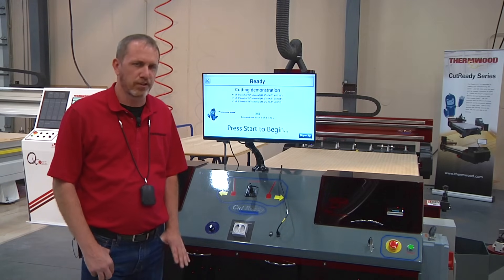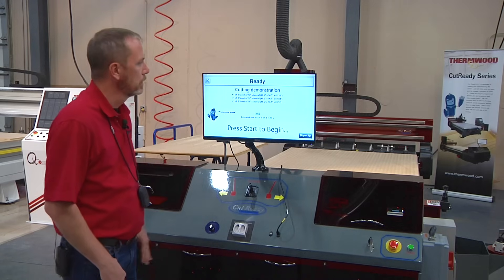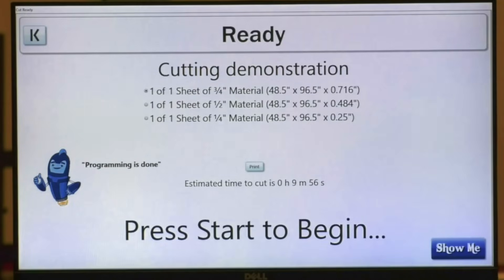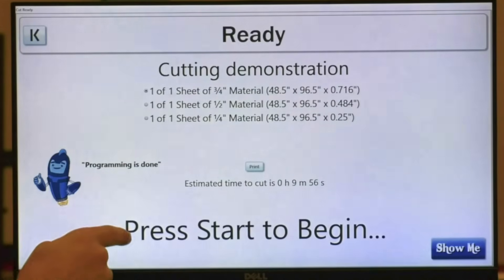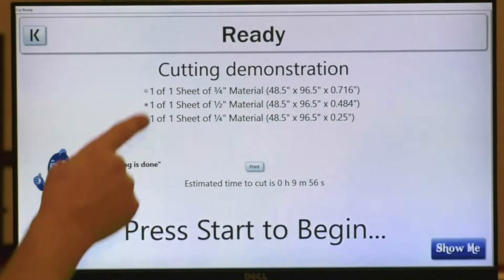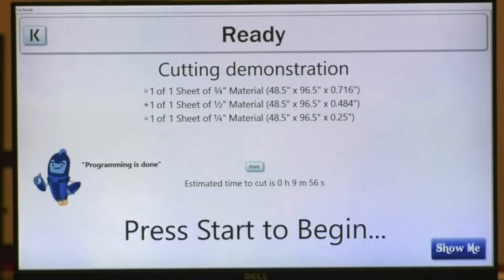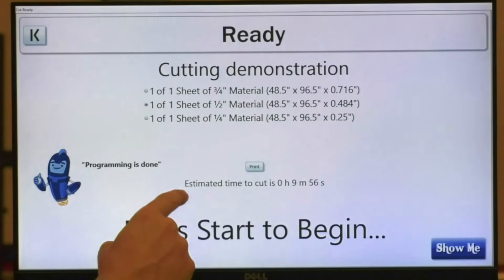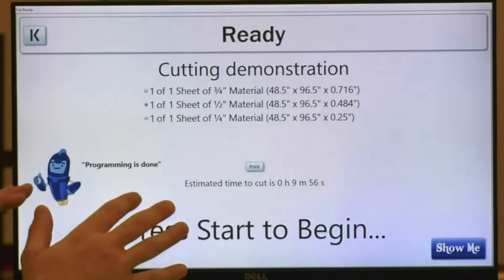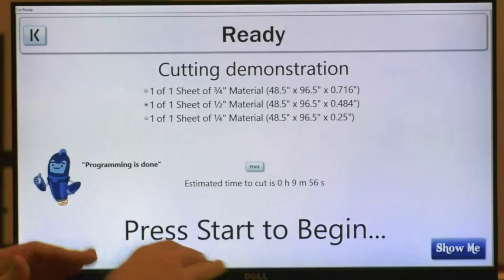Picking up where we left off, once the job processing is completed, you're at the start screen. Here we have the job name. We have the sheets of material required for the job, which you can start with any one that you want. In this case, we'll start with a half inch material, which you can also print off your material list as well. We give a job time — estimated time for this job is about 9 minutes and 56 seconds. And of course we've got our directions, so press start to begin.